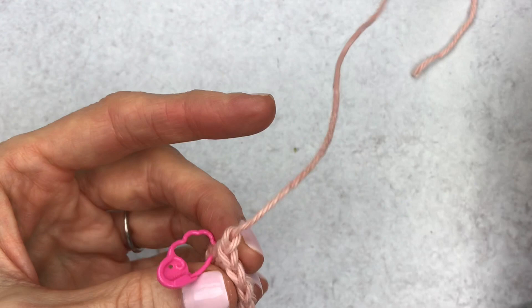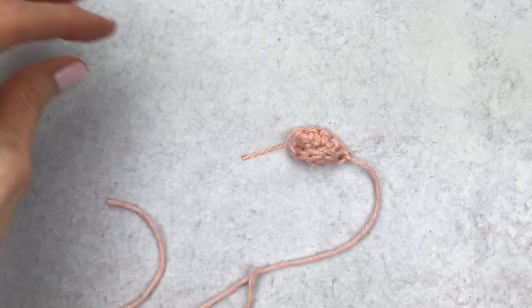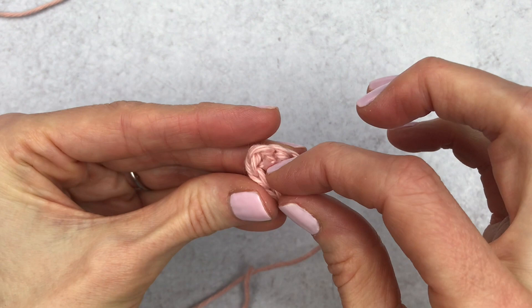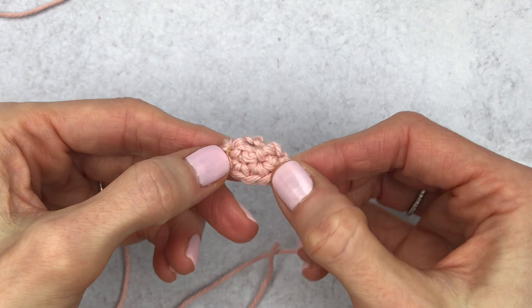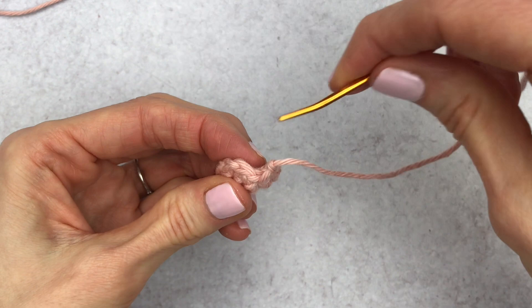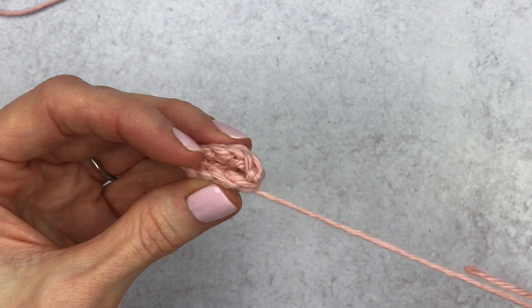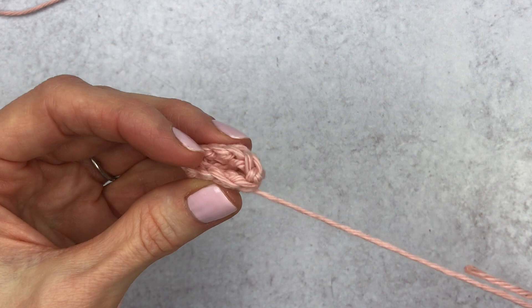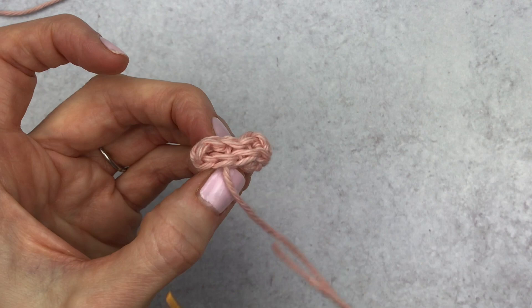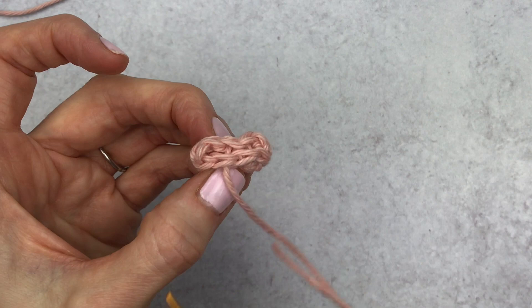Tuck in the little piece from your beginning — trim it if too long. You can close the beak shut or leave it open. To close it, insert your yarn needle and go to the next stitch over to pull in that jagged edge, then go through two or three stitches to close it up. Zigzag back and forth — you don't have to do this, it's just an extra step. That's your beak — now we move on to assembly.